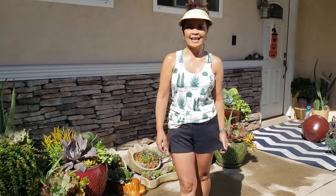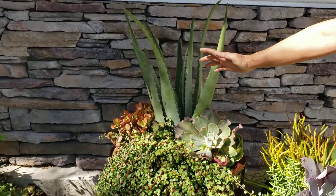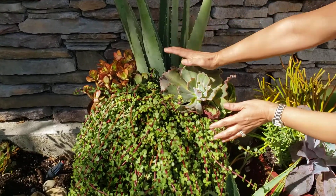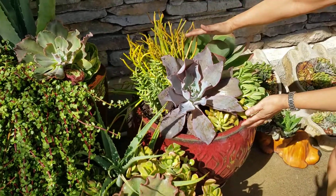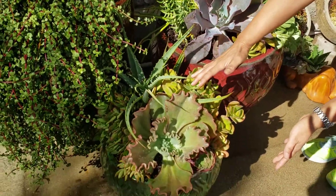Hi, it's Cheryl from Cheryl's Funding Succulents. Today I am bringing you to work. I just completed a project where I'm using trio pots. What I mean by that is that we have a tall pot — the tall element, the medium, and the small.